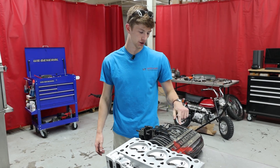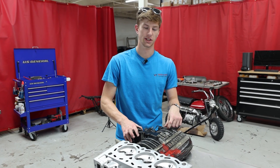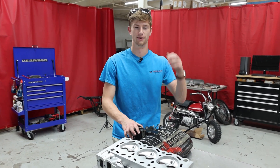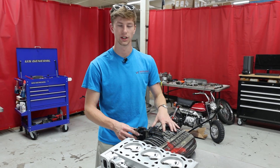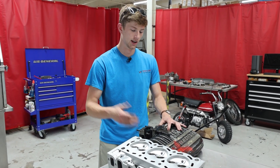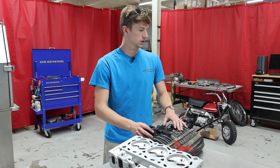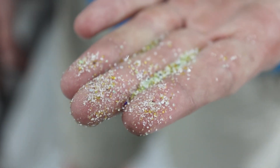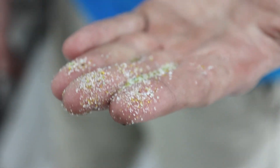First, we're going to start with crushed glass, which is probably the most aggressive media we have. It's a large grit and very angular, so it's really good at removing paint, but it does leave you with a very rough surface — though you can't tell as much on cast parts. Here's what crushed glass looks like — you can see just how angular this stuff is.